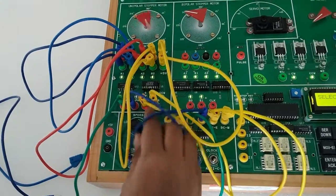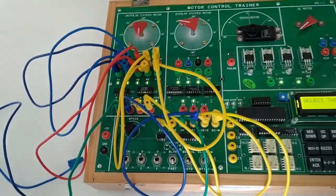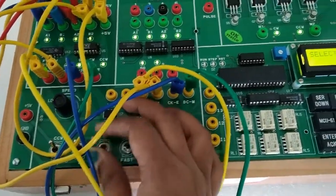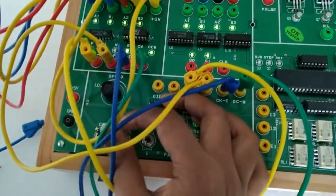With the help of this knob you can select the speed of the motor. With the help of this switch we can select the mode — this is the half step and this is the one phase.